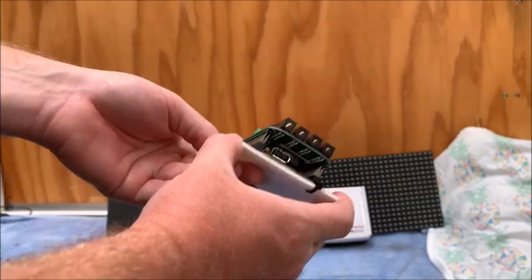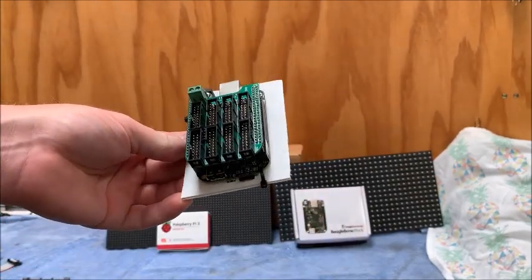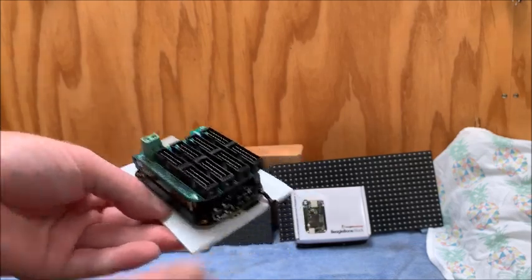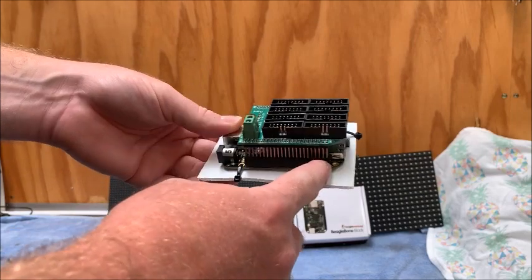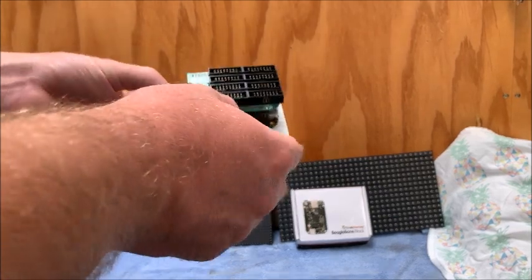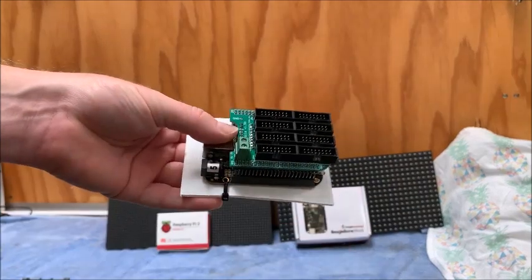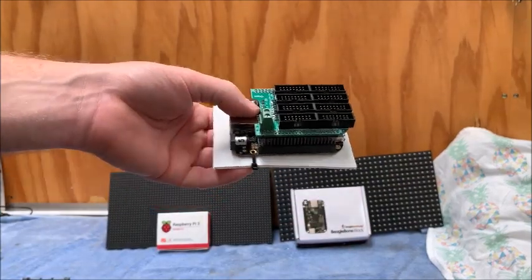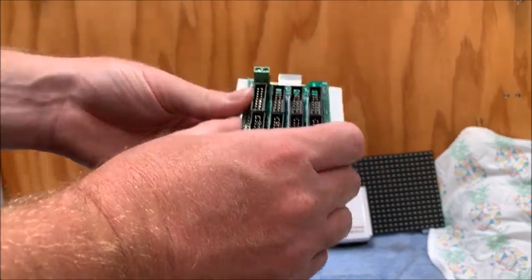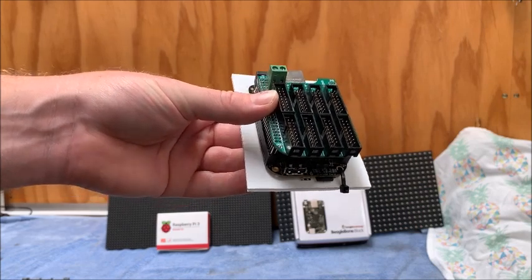I've got a Hanson Electronics Octoscroller Cape connected on top of the BeagleBone. This one has a little extra provision for a real-time clock if you require one — you can buy them from Hanson Electronics with or without that capability. It's a very similar setup: the BeagleBone Black runs Falcon Player or FPP software, which sends the data signal out via ribbon cables to the panels. As you'll notice, there are more outputs on this one, allowing you to drive more panels.